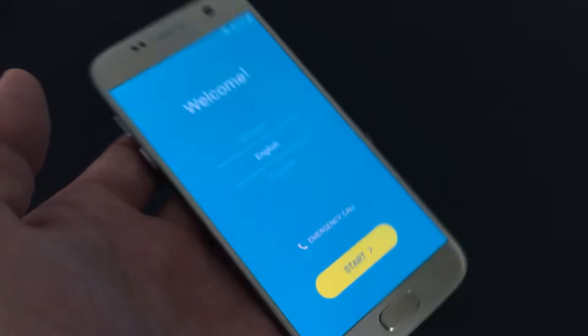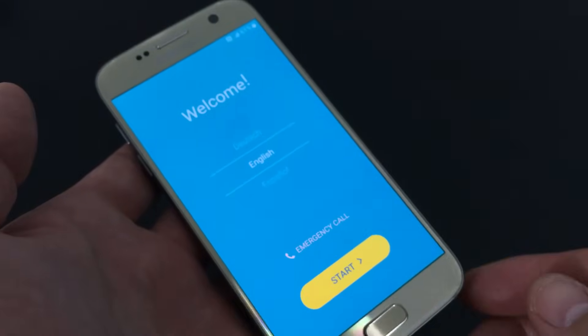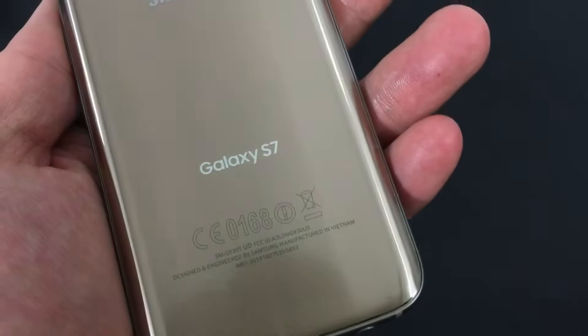And here we are — back to the welcome screen, as if your phone was right out of the box. Any questions? Just comment below. If you guys subscribe, like, and share, I'd appreciate that. Thanks, bye.